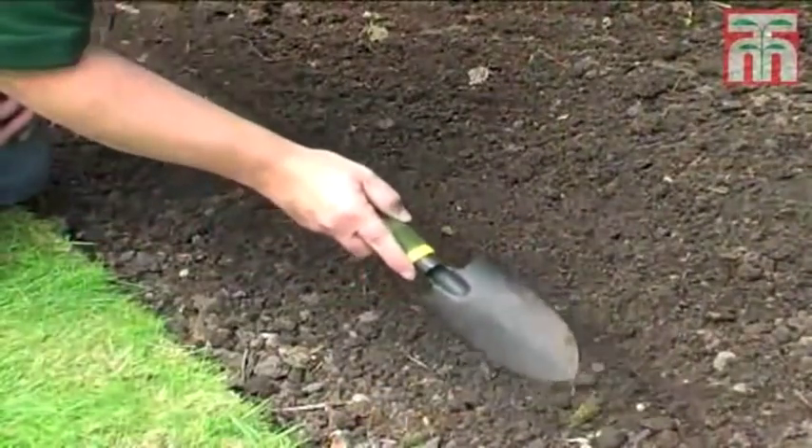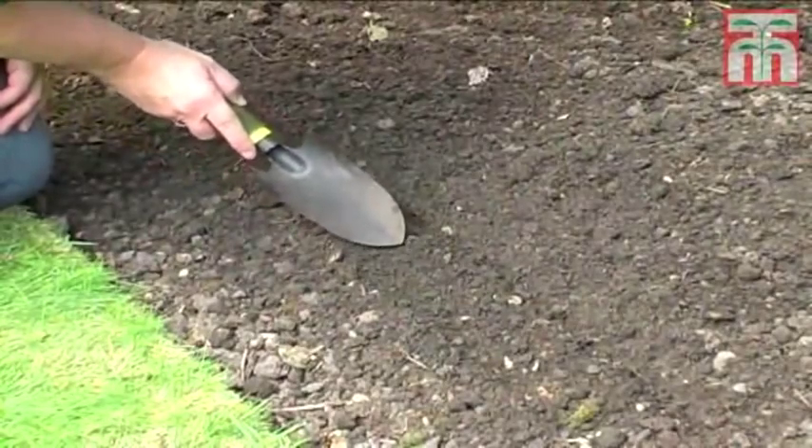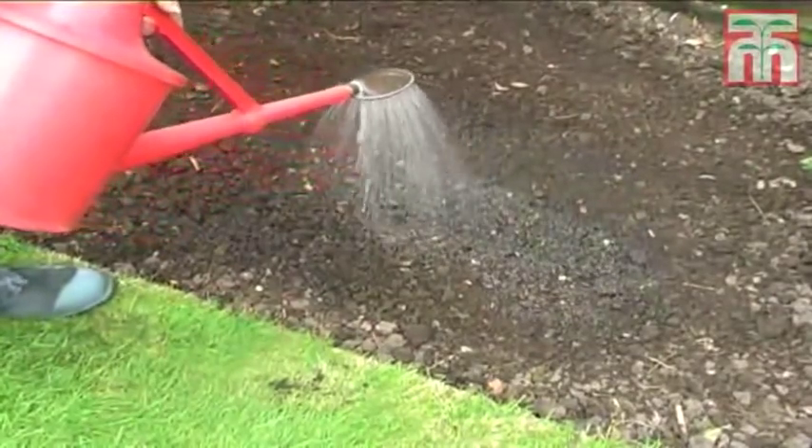Now close the drill by raking soil over the top. Then give it a good watering, making sure you water the entire drill so that the plants at the end don't miss out.